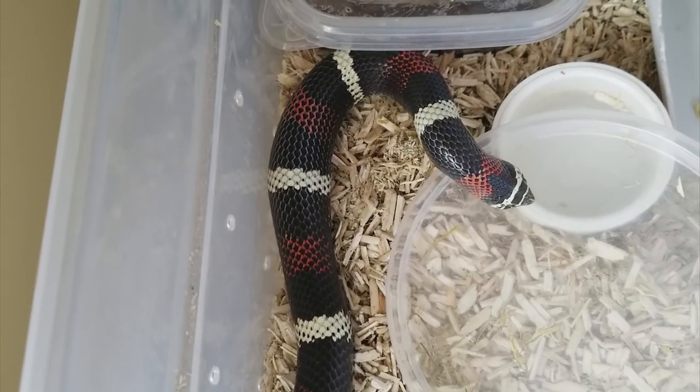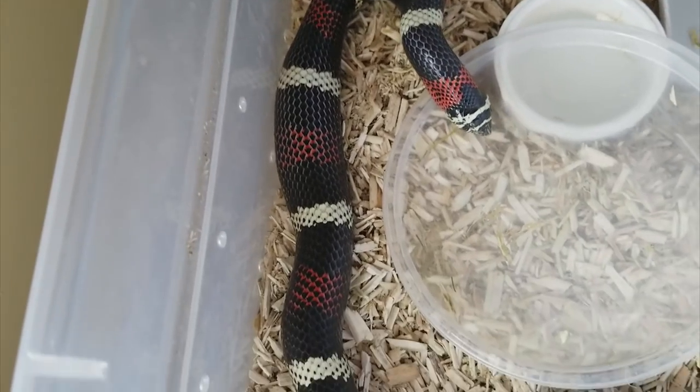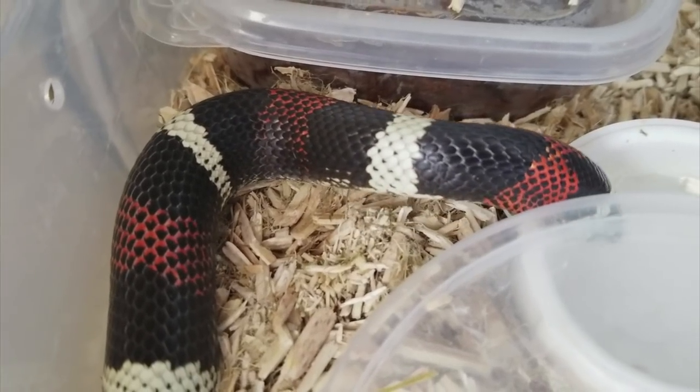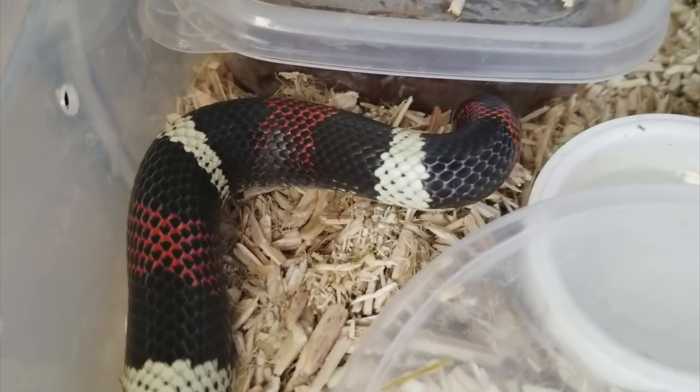I'm super excited to be working with this species since you don't see them very often in the States especially. I'll hopefully be getting babies at the earliest very late next year, so 2018. She's not ready to breed right now — she still has some growing to do — but she should make a great breeder for me someday.